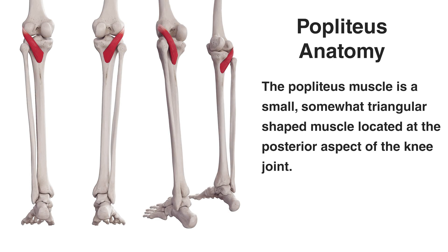Hi everyone, welcome to Body Works Prime. Today we're going to be going over the anatomy of the popliteus muscle.